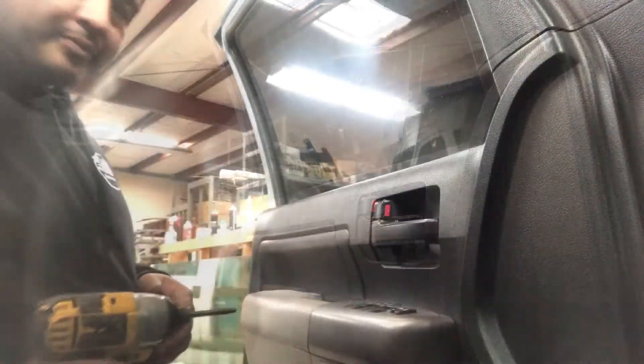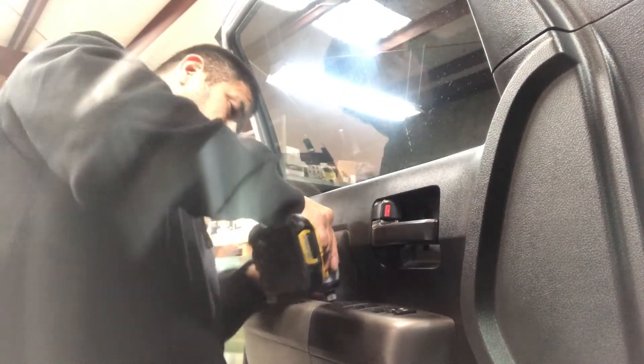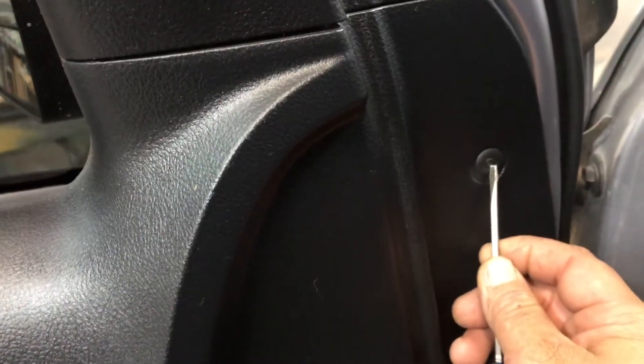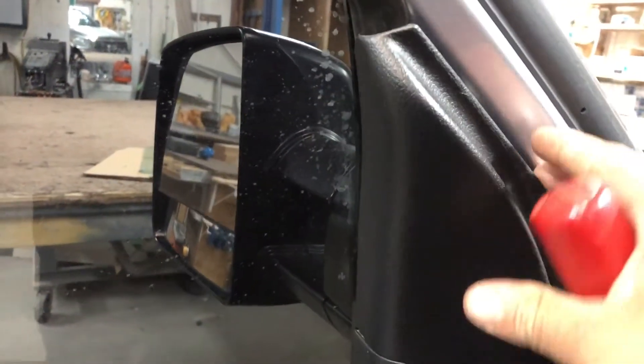This clip here — just push it in and then pry it out from the outside edge and it'll pop right out. This slow cover also just pops right off. Toyotas are some of the easier vehicles to work with as far as door glass goes.